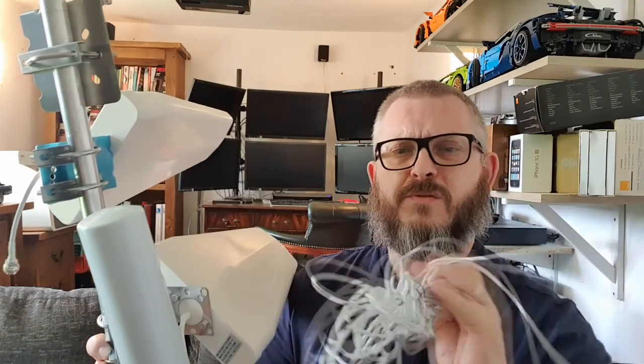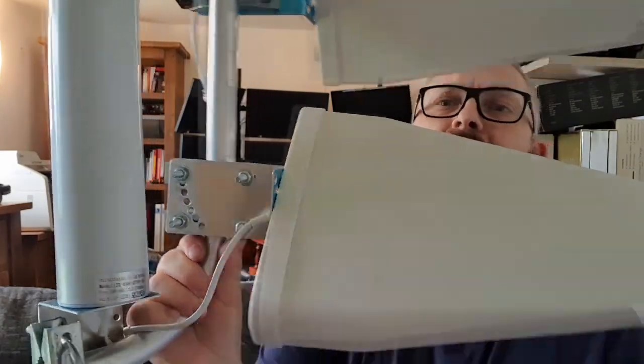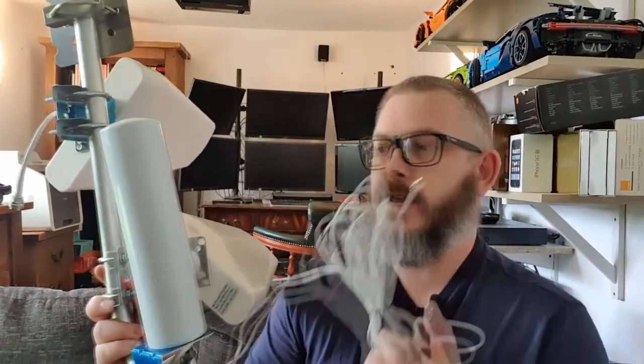The omnidirectional antenna I chose randomly from eBay for 16 pounds. One plus point is it covers the frequency bands we're interested in, 700 to 2700 MHz. But negatives: it's really poor quality cable - it's so bendy that it's going to have a load of loss associated with it, and will really offset any gain the actual antenna has. As for the stated gain of 10 to 12 dBi, that's never going to happen with this cable.